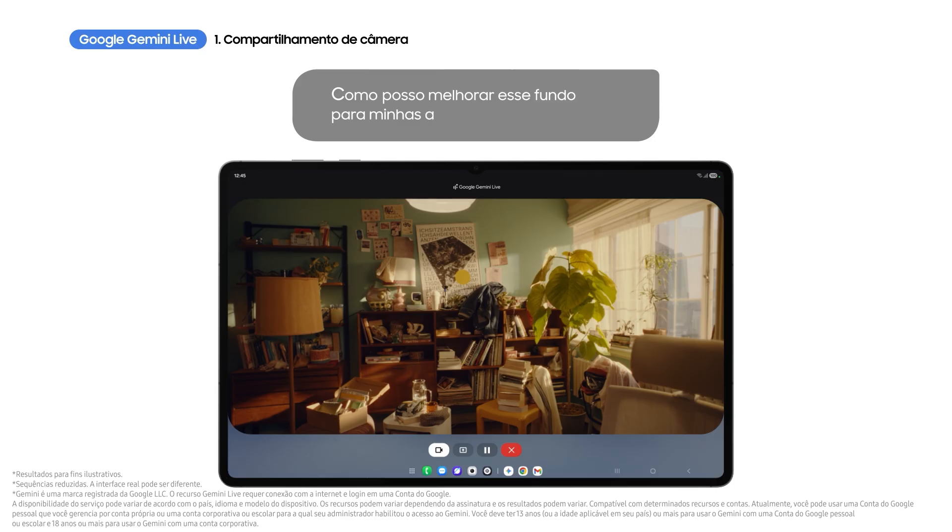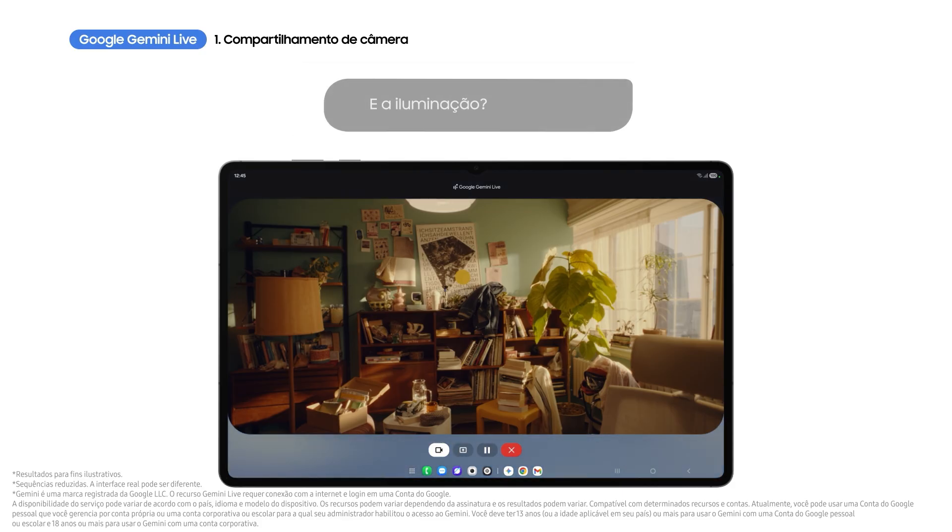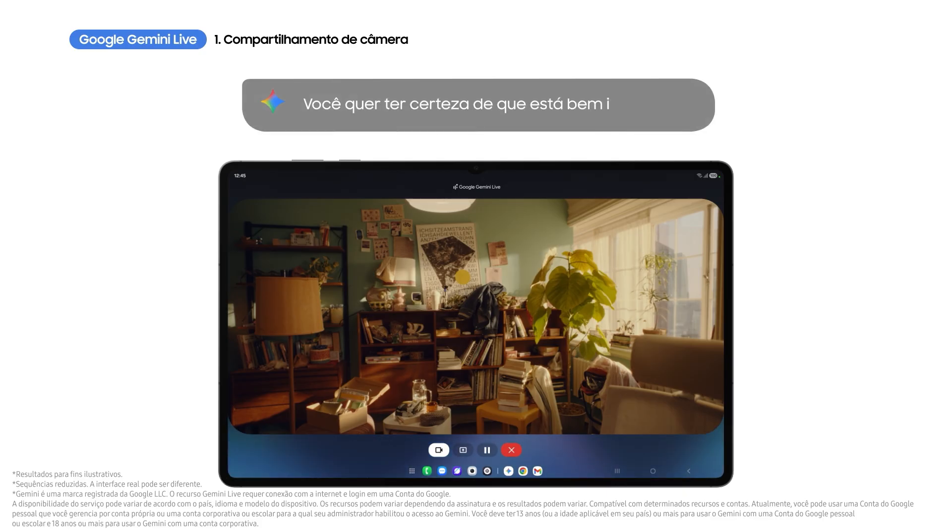How can I improve this background for my tech reviews? Let's start with the bookshelf — try removing some of the smaller items to declutter it. What about lighting? You want to make sure you're well lit.